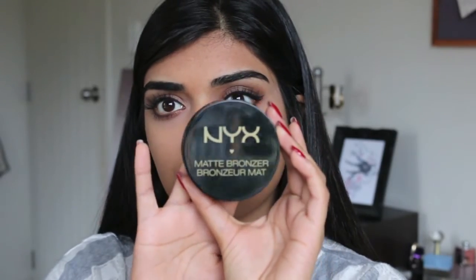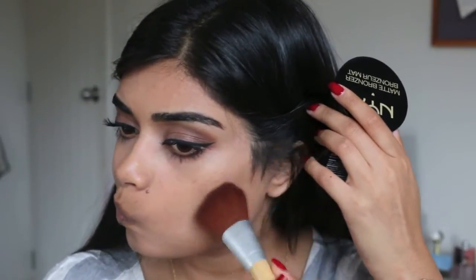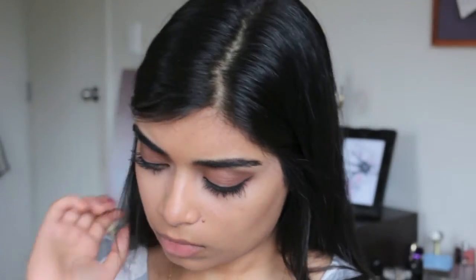Just the NYX Matte Bronzer for face and body in Medium, with an e-controls brush, just sweeping it along my jawline. I've been using the Smashbox Blush in Idolize Me — it's quite old, my sister gave it to me. The brush I've been using for blush is the Zoeva 127 Luxe Sheer Cheek Brush.